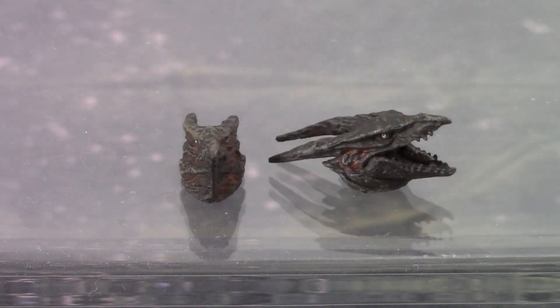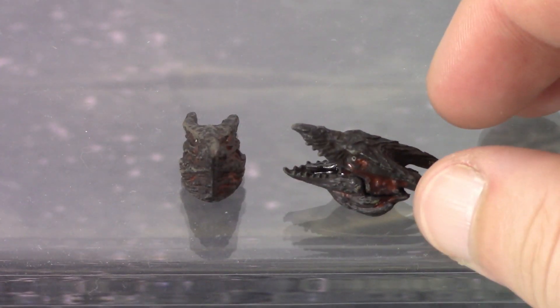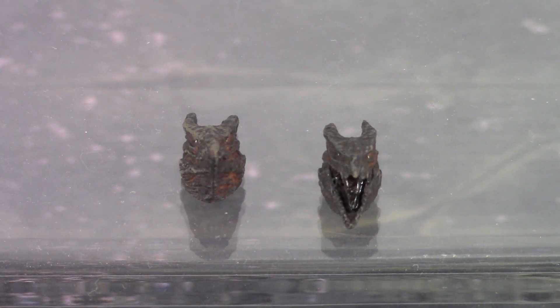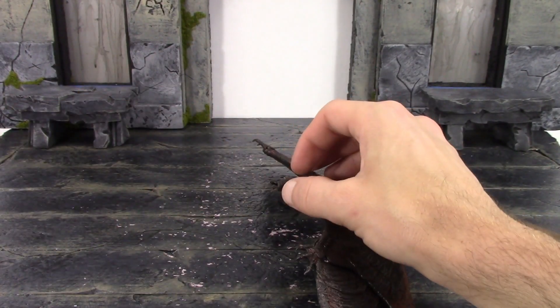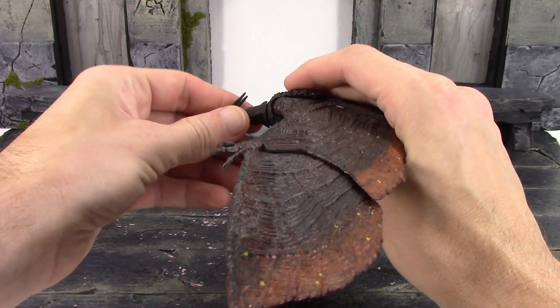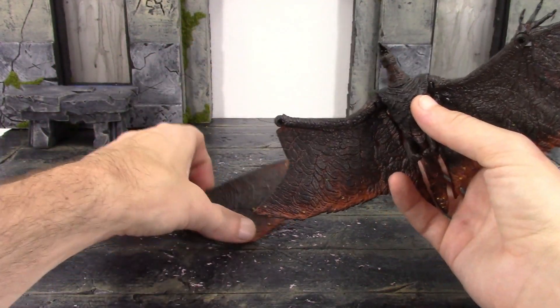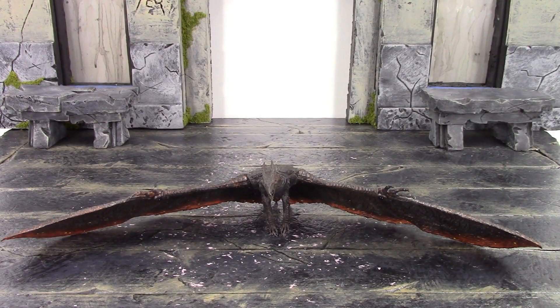They did a superb job with the open mouth head sculpt as well. The teeth are all individually sculpted, we get a glossy paint inside the mouth, you can see a little bit of red mixed in with the skin tone, and the eyes are painted really well. Excellent job on both interchangeable heads. Swapping them is very simple — just pull on the head and it pops right off. Take the other head, peg it in carefully — you don't want to break the peg — push it in and it pegs right on. Simple as that.